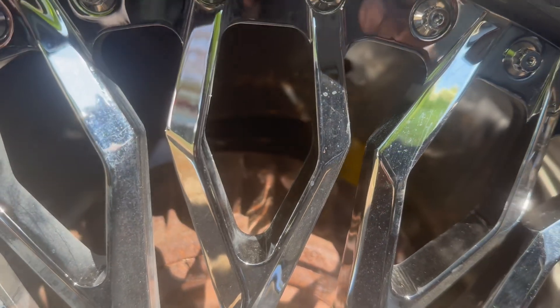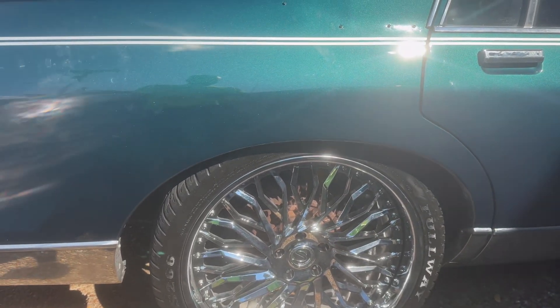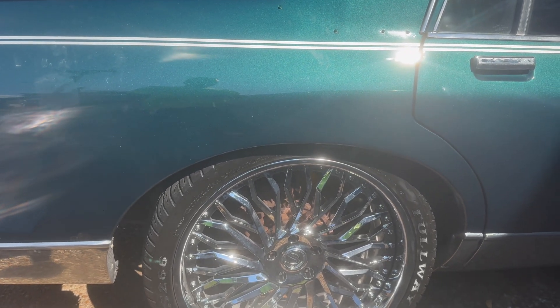You see the yellow back through there? We put new shocks on it too. That's what it looks like without the skirts. Let's go put the skirts on.